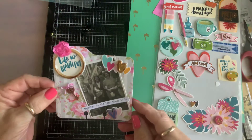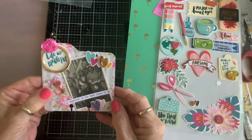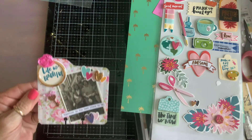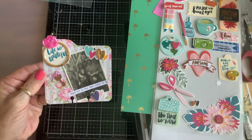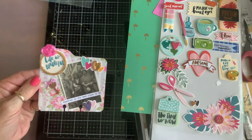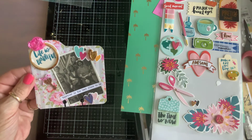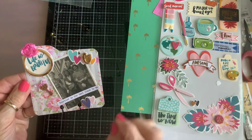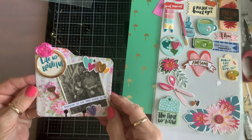Hi everybody! Sybil B has a challenge for a memory dex card, and I've never made a memory dex card before. So after a lot of encouragement from sweet ladies on YouTube like Crafty Bean Tina, I thought I'd give it a try, and I fell in love. I think I will probably make a zillion of these.